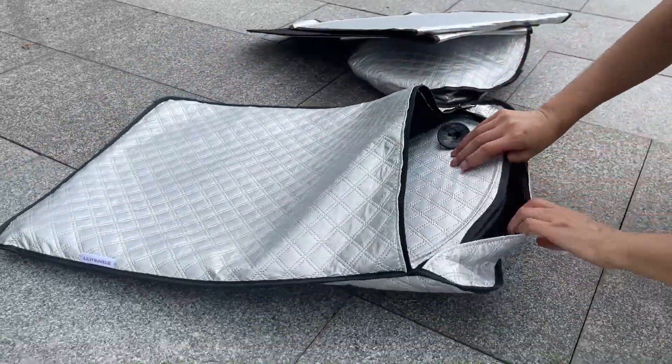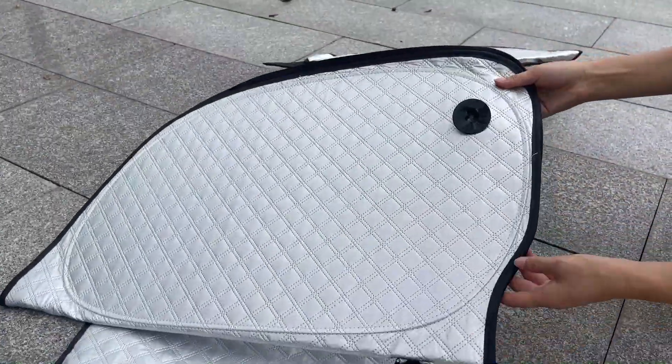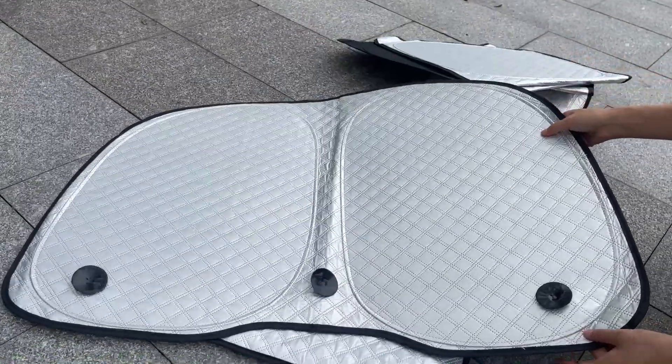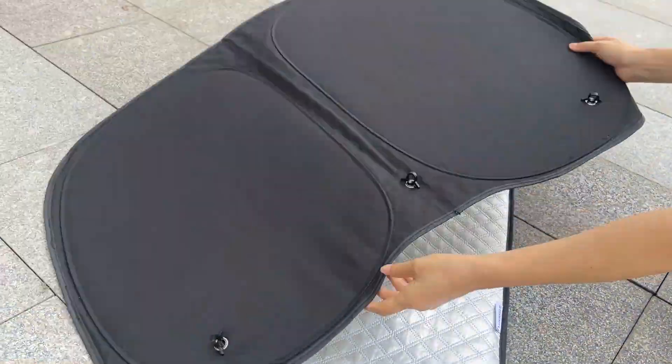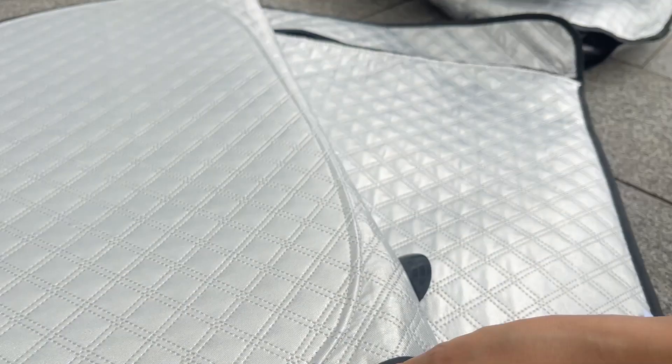This time the rear windshield cover comes with three suction cups, so there is no way for the cover to fall. It's one of the biggest upgrades. The rear cover usually falls, which is a common problem that happens with all sellers. With the Test Beauty 3.0 upgraded shades, there is no such problem.